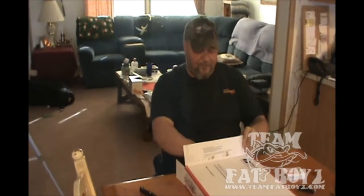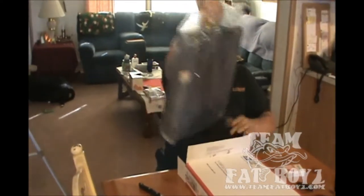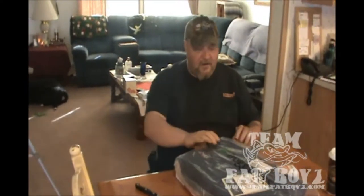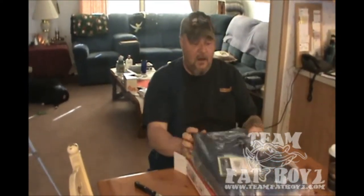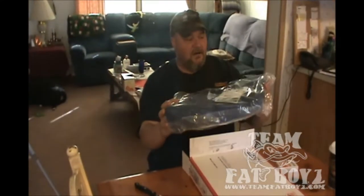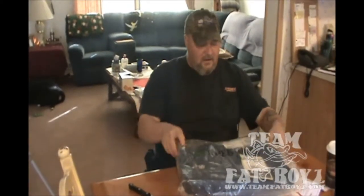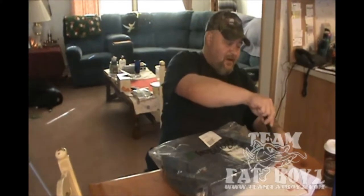Anyway, I've got the box open and we're going to pull out my order. You don't exactly know what it is right now, but it's FrogTog outerwear — it's a rain suit. I got a pretty decent price on it, $29.95, and we're going to open this puppy up.